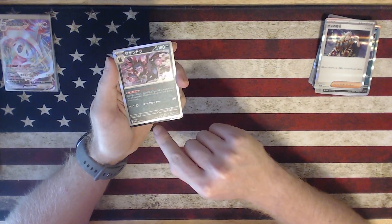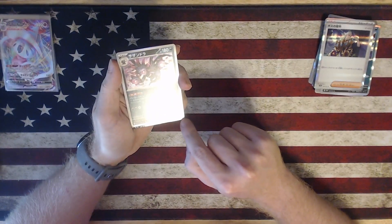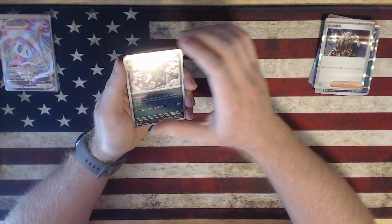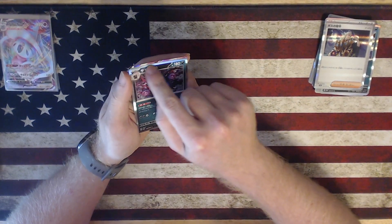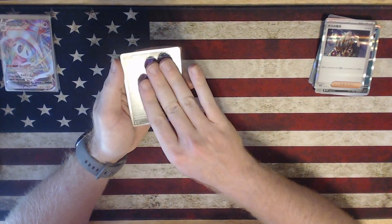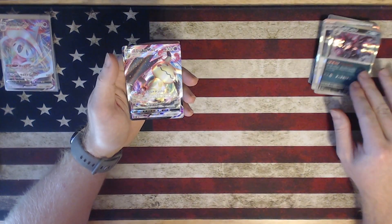I'm already excited about this card — seeing that black border and a little bit of artwork already. Let's see — oh, look at that artwork right up there! So I got two holographic VMAXs — and it's a Mimikyu!